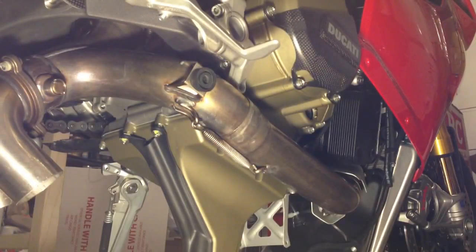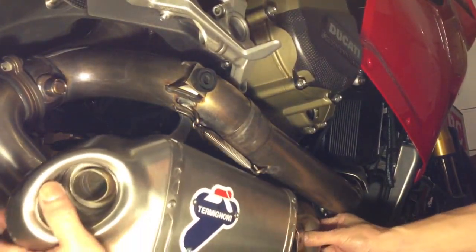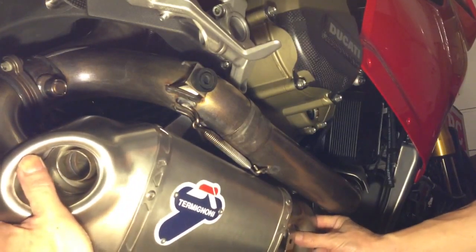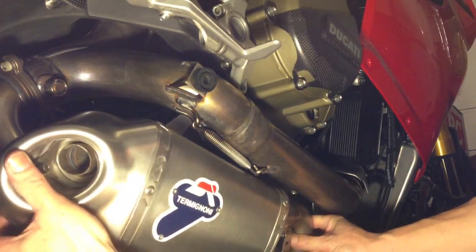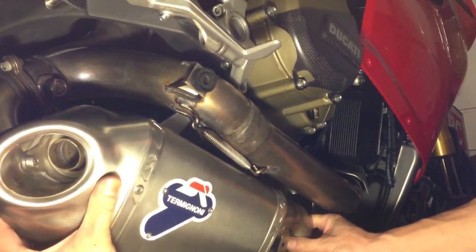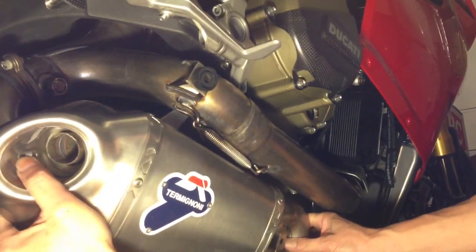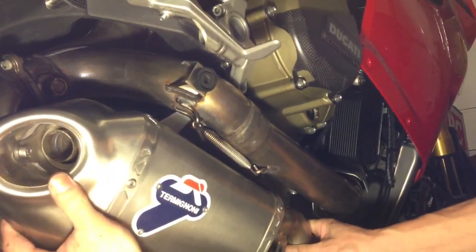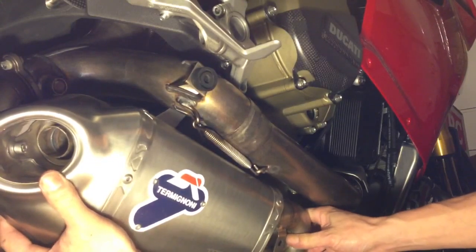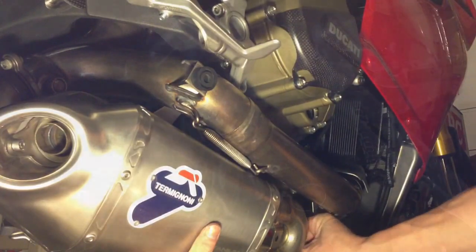I'll start installing this slip-on. We'll do it little by little — aim it right at that manifold and work your way up, moving it little by little and turning it a little bit. There you go. That's perfect.